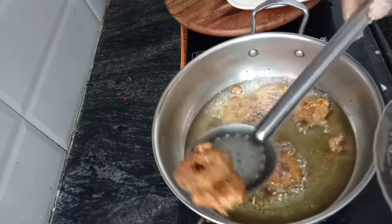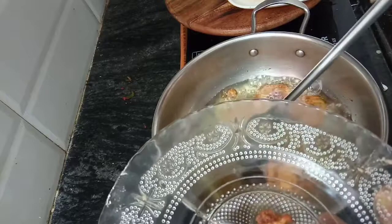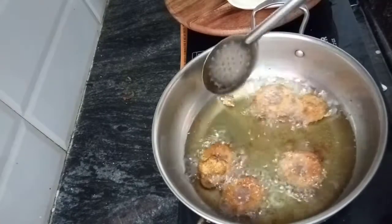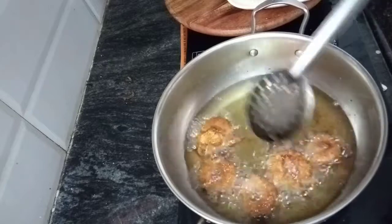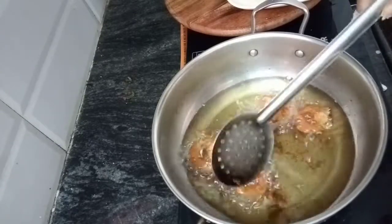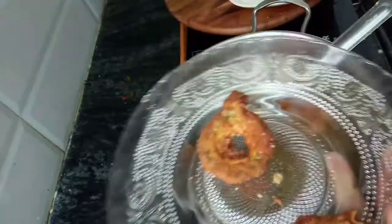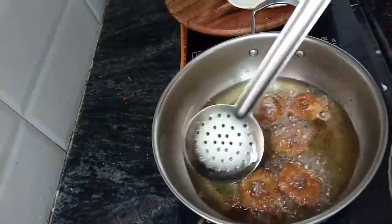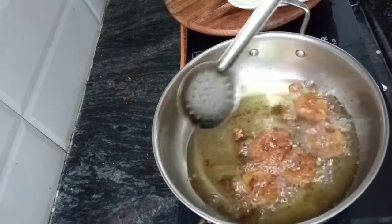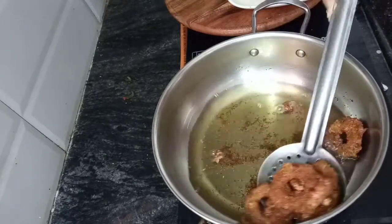Golden brown. I do the same thing with the bread crumbs. I am going to make the two pieces.